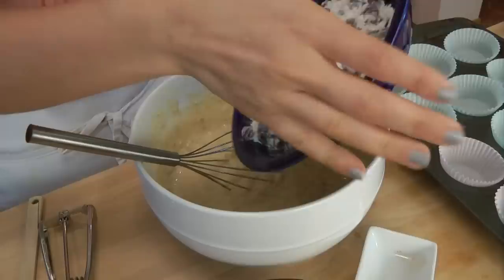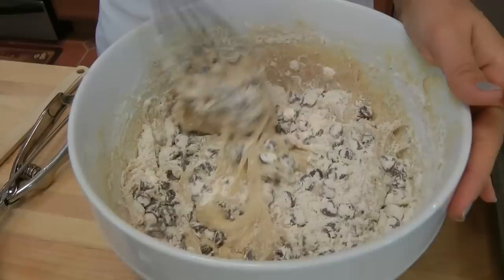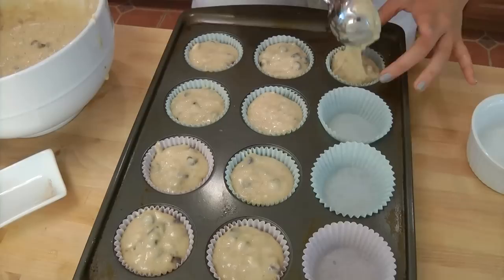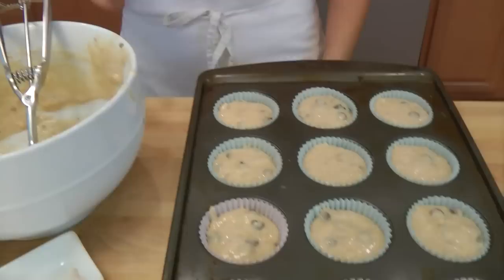The last thing we're going to add is our chocolate chip and flour mixture. Mix it in to get everything incorporated. Using a large ice cream scoop, scoop the batter into your muffin liners.